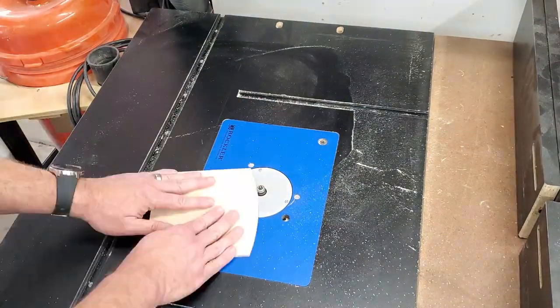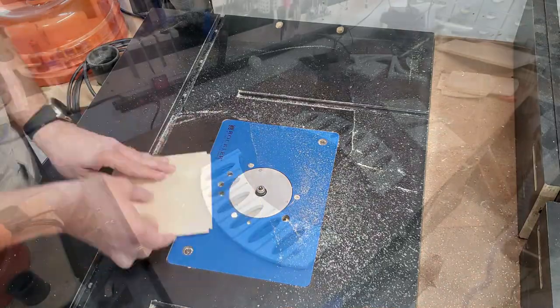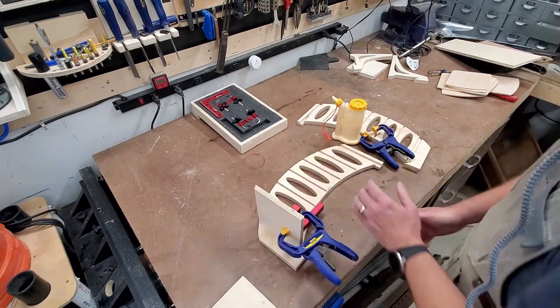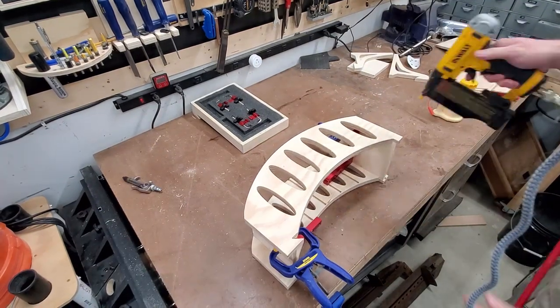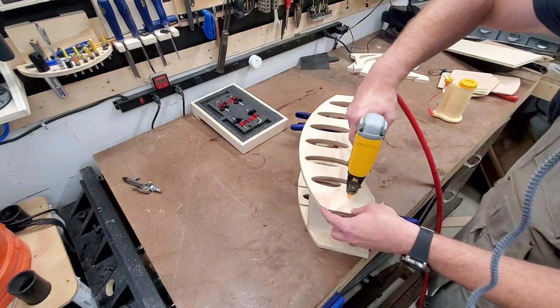I do that to all the parts — all the shelves, all the brackets — and it just helps clean everything up and give everything a nice even edge. Next we're going to move on to assembly; this goes pretty quick. I'm just going to glue the shelves into place. These are the half-inch shelves and they're going to go into the slots on the top and the bottom. I'm going to use some aluminum squares just to keep everything nice and straight, and then a 23-gauge pin nailer to go through and hold everything in place.